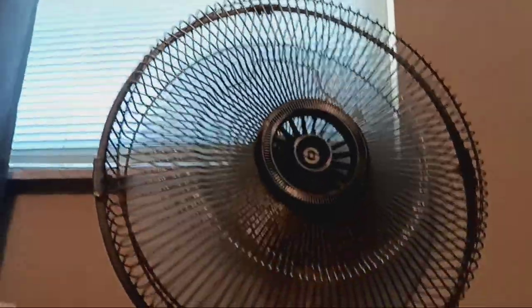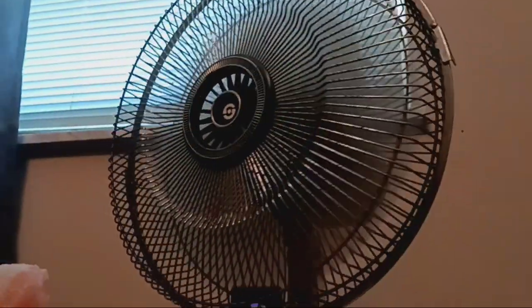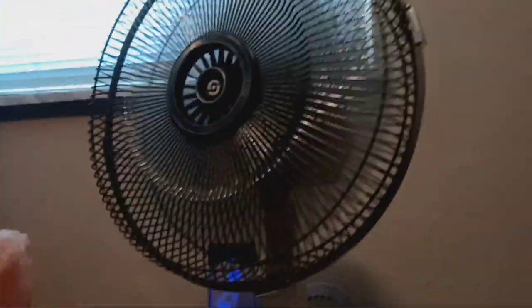Watch — the oscillation still works. Now watch the fan blades — I think I fixed it. It slows down the blades. Here's high speed.